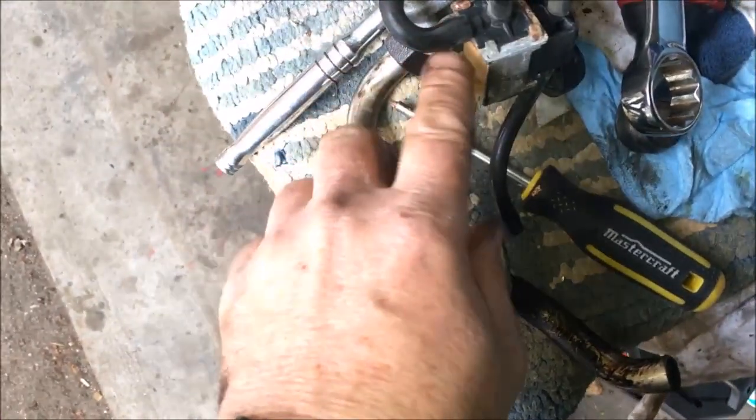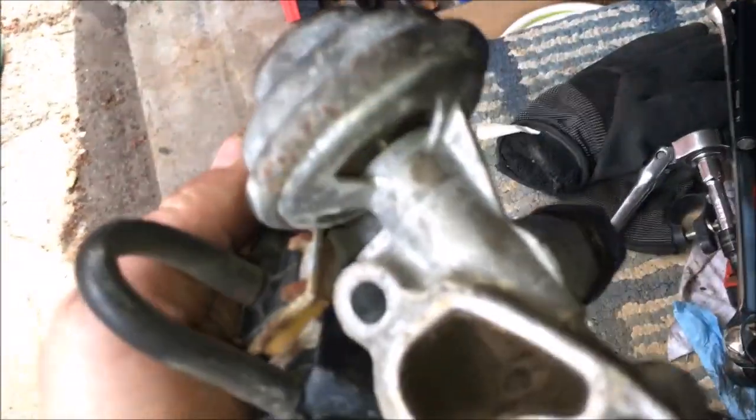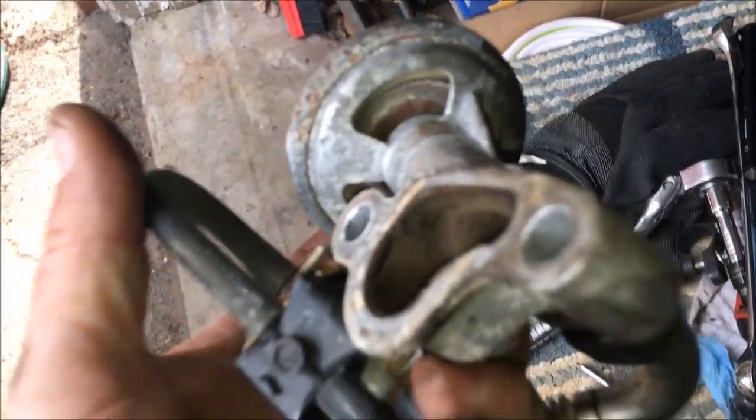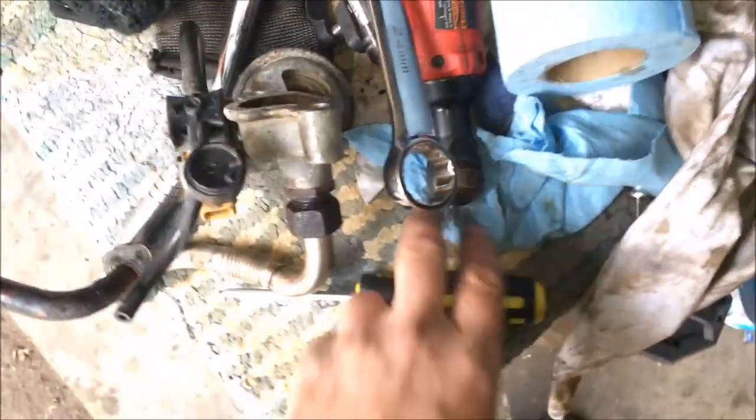Unhook this hose and suck on it to make sure the valve goes in and out. That little valve diaphragm — you can also move it with a screwdriver. It should move freely; if it's stuck, that's a problem.